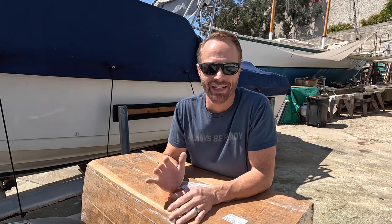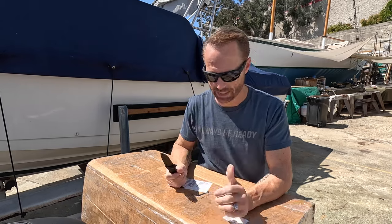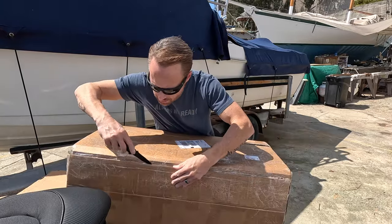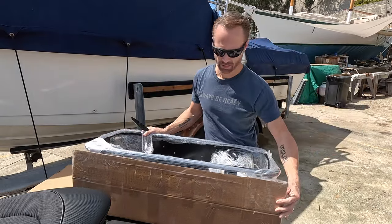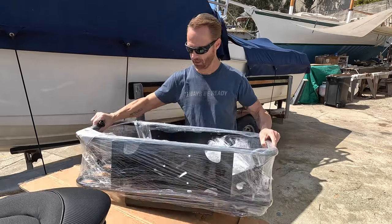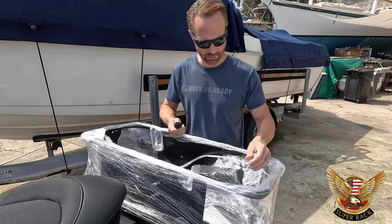I'm super excited to share this with you guys today and to get this on my ski right away. Let's get this box open — handy dandy knife — let's open it up. And there it is! Have you guys seen one of these before? Super excited for this brand new Super Rack for my 2023 GTX 230. Let's get this plastic off.